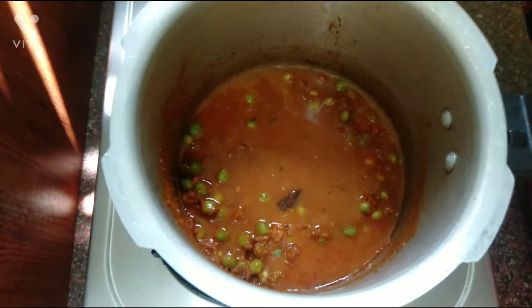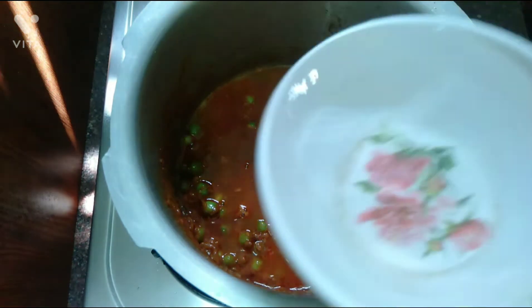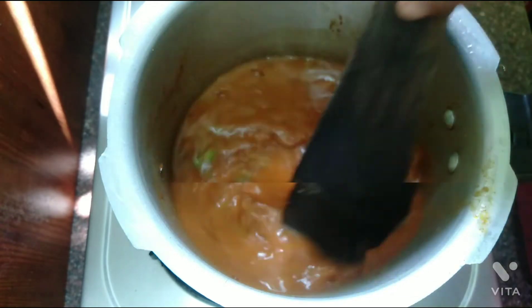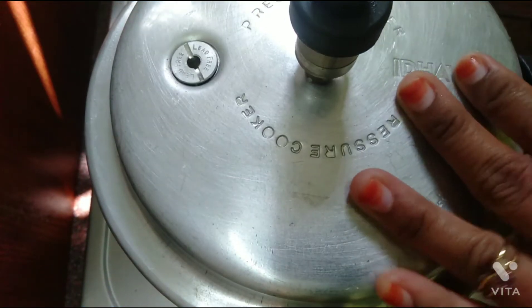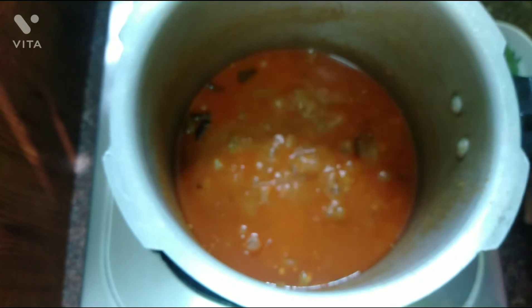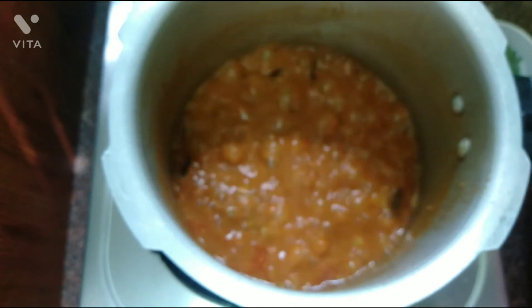If you don't fill each cup, you will be sautéed in the same cup. Mix it all together with a whole mix, just a little.